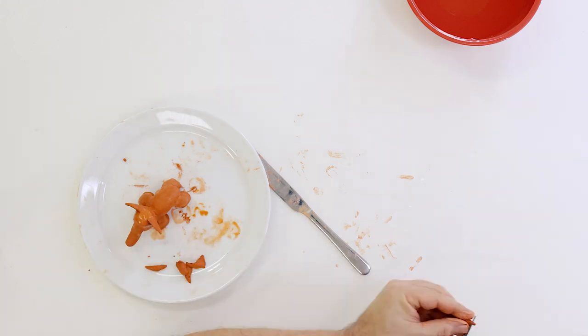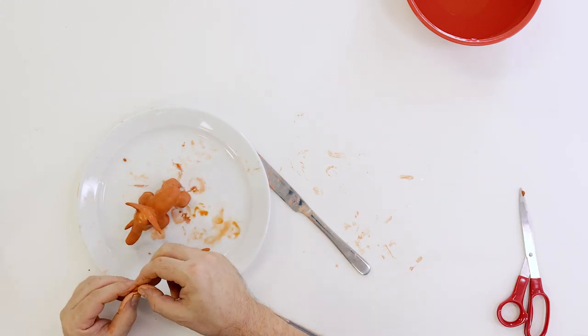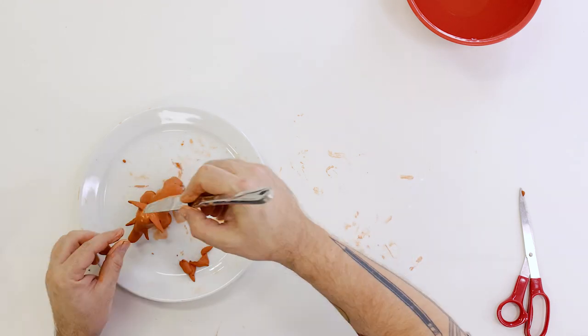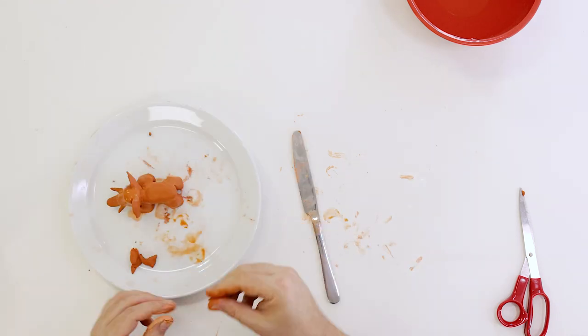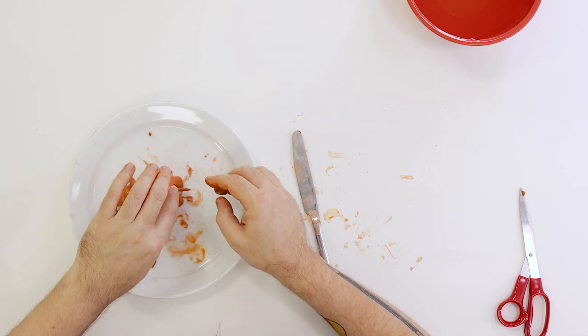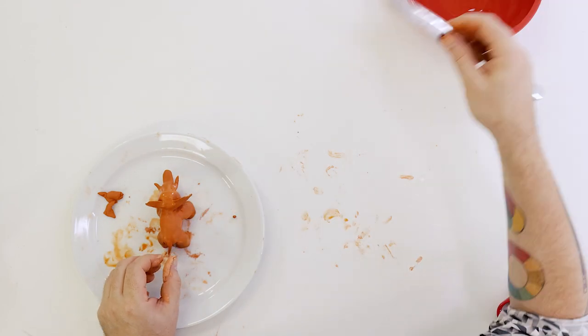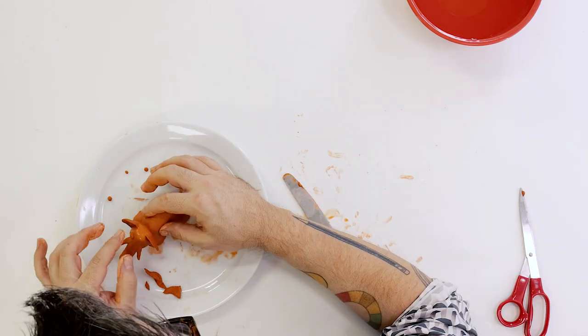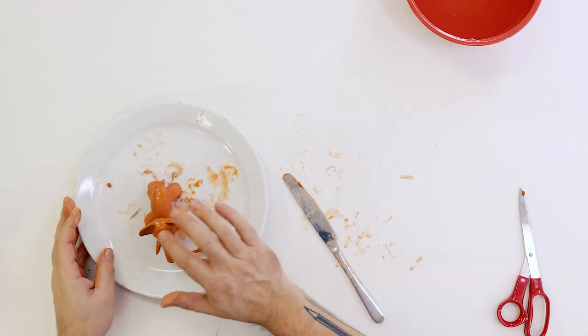Roll out two little cone shapes and press them onto either side of the trunk — these will be our little friend's tusks. The tail can easily be created by rolling out a tapered tube and pressing it onto the rear of the model. Finally, two little balls can be pressed onto the head for the eyes.